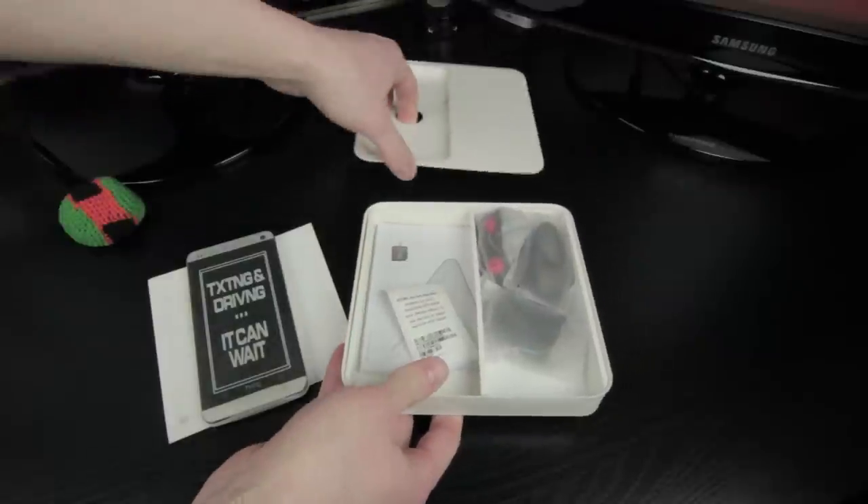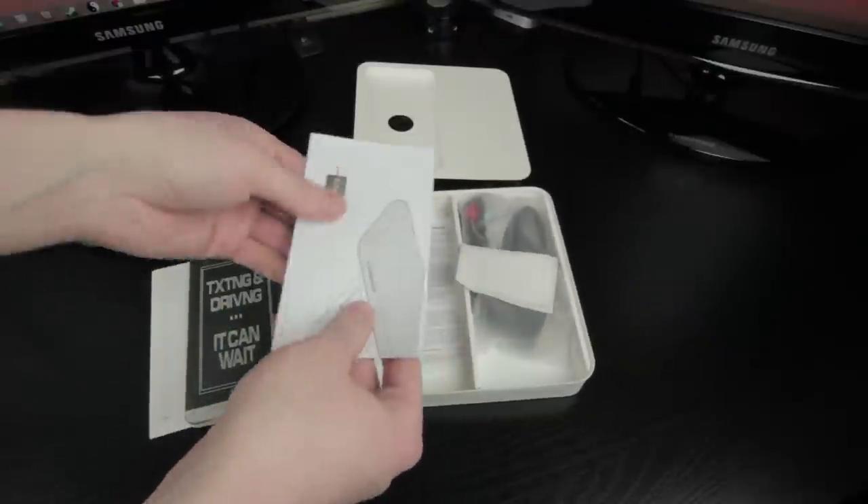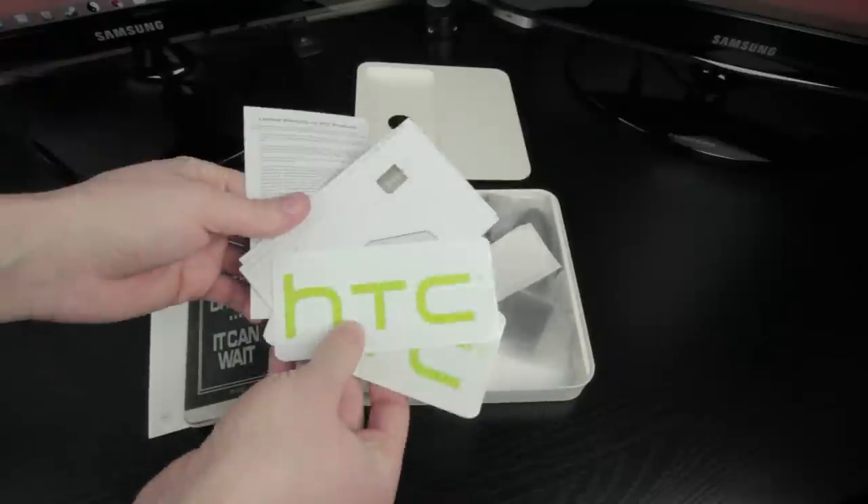If you dive further into the box on the left side, you'll find all the standard warranty information, instructions packet, SIM card slot, and HTC stickers.